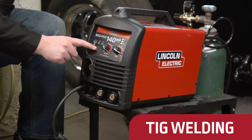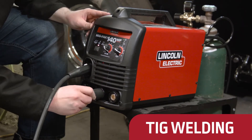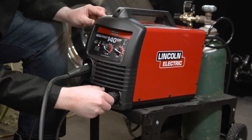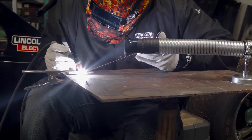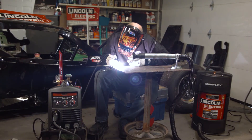TIG welding is possible with or without a foot pedal, since the MIGPAK 140MP will automatically detect if a foot ampere control is present. The innovative TIG torch assembly eliminates the need for a manually controlled gas valve and provides easy arc starts.